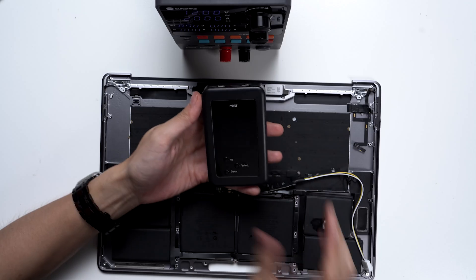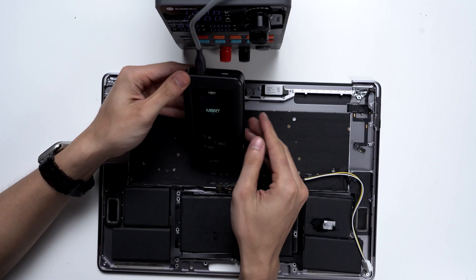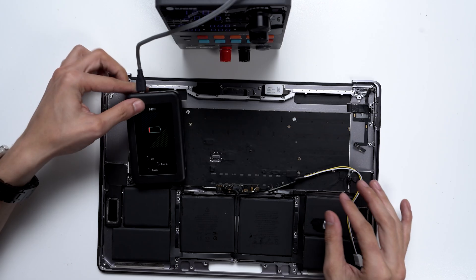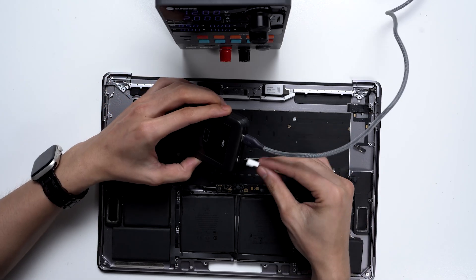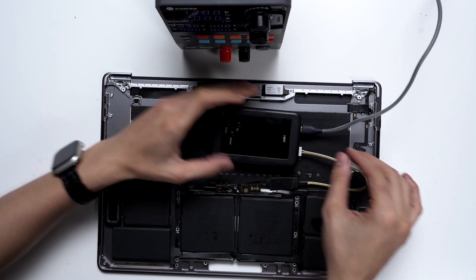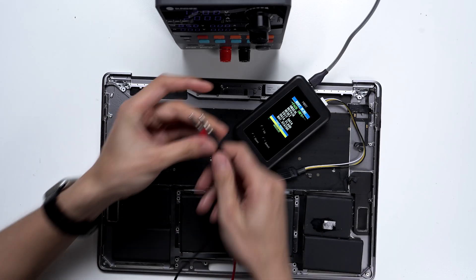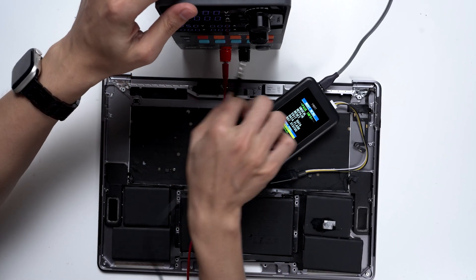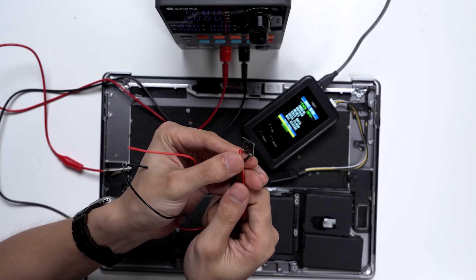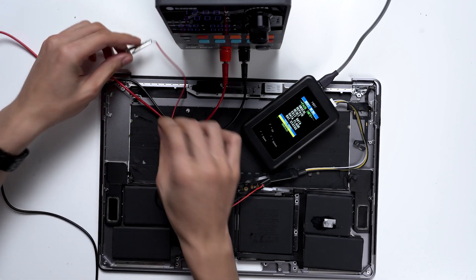Now let's take out the MBRT battery programmer. Power it with a 5 volt power supply. Then we can insert the adapter board communication cable into the MBRT programmer. Now we need to attach the positive and negative output clips to the regulated power supply. Find the external battery interface cables designed for the MacBook batteries and, using the alligator clips, clamp the output wires to the external battery cable.